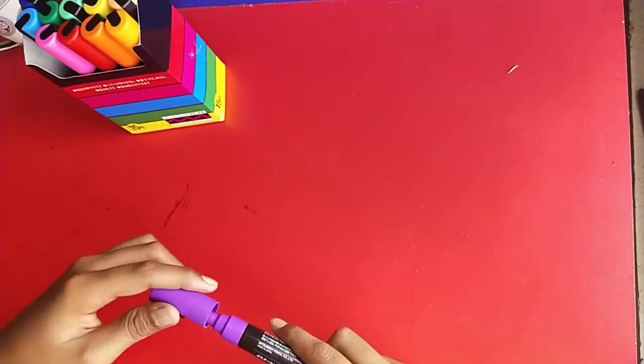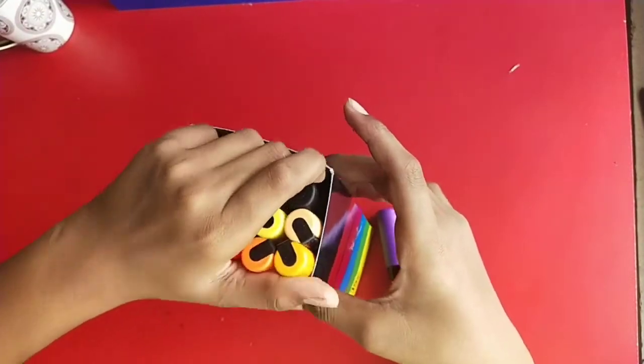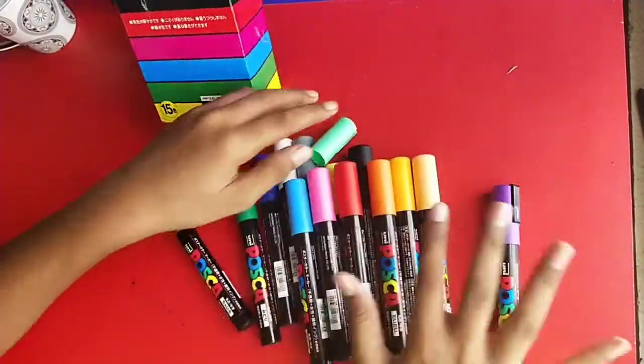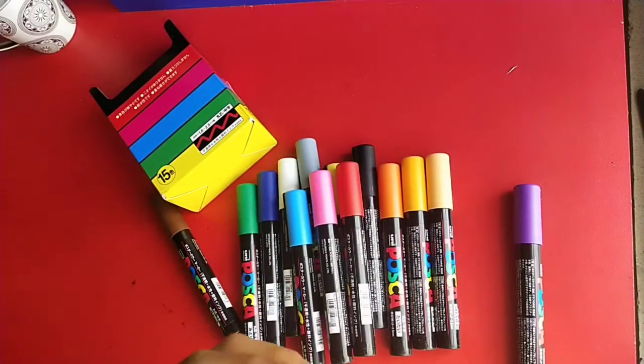So here we have 15 shades, guys — they are completely unstoppable. This is my dream come true!